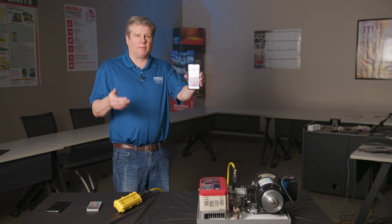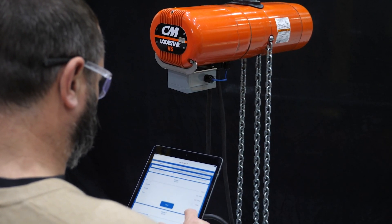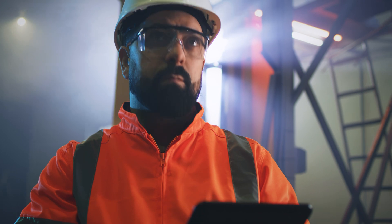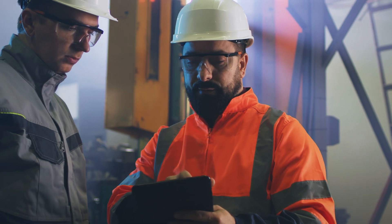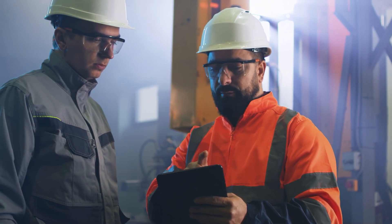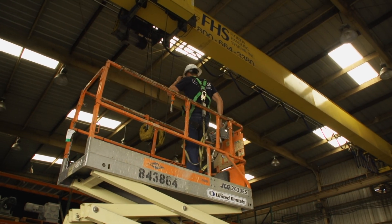You can email the parameter list to our service department. Our service department can look at those, make corrections, email them back to you, and you can go directly from your phone right into the variable frequency drive. We talked to customers and end users, and their three goals were safety, efficiency, and time. This allows them, from the floor, to set parameters and troubleshoot without having to climb up on the crane and shut down the crane, which is dangerous.